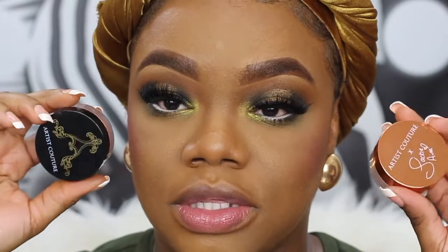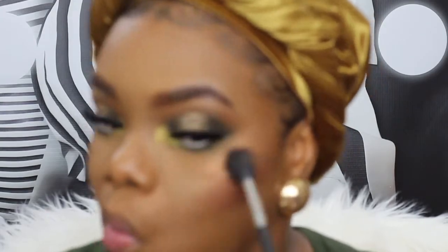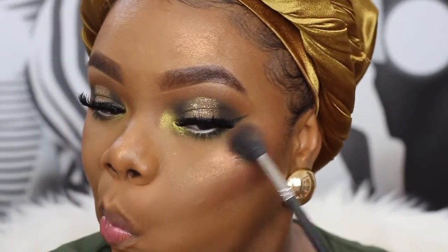I want a beaming highlighter today — and when I say beaming, I mean beaming. I'm going to use my two highlighters from Artist Couture, both from the Jackie Aina collab. This is Le Bronze and this is La Peach. I'm going to use Le Bronze first — it's more of a deep bronzy color highlighter. While my face is still slightly damp I'm going to put La Peach on top, and I like to just use whatever I have in the cap.